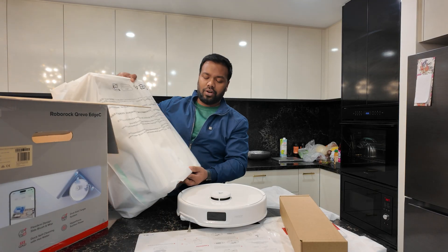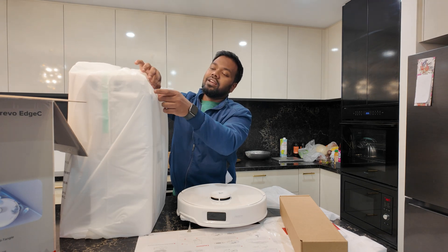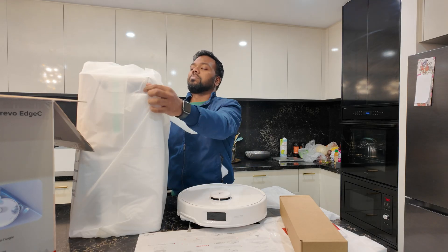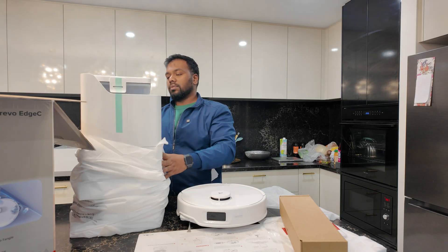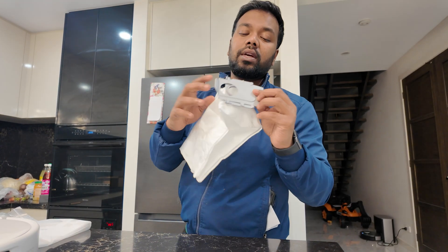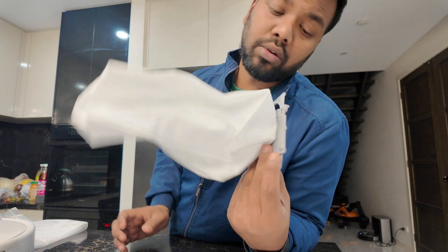This is the docking station. In the docking station, everything is like the CPU of the system — mopping water, vacuuming, and the dust all get collected in this unit. This is the dust bag. In the dust bag installed in the docking unit, all the dust gets collected. We can close it and reuse this dust bag until it is worn out, and then we can buy a new one in the market.